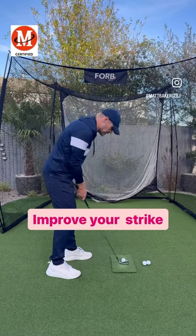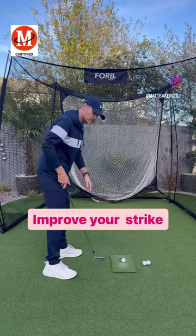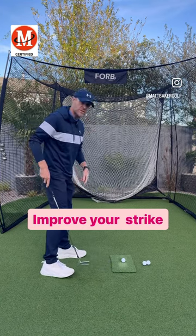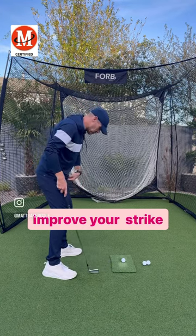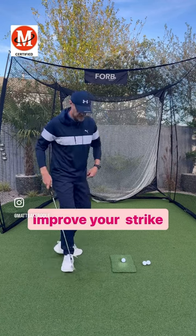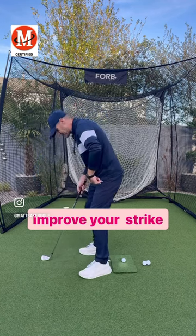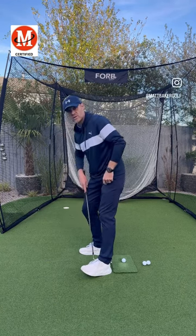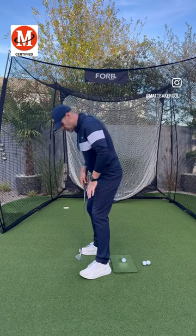One of the key things you want to work on when practicing your golf swing is getting force to move into your left heel. To feel this, push your left leg back, which is going to push your left hip back, and that's going to put force into your heel.